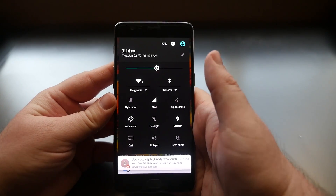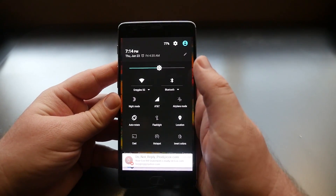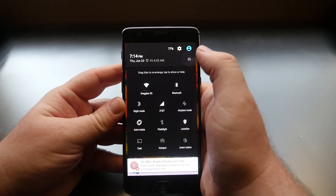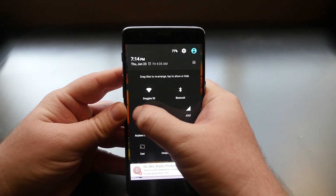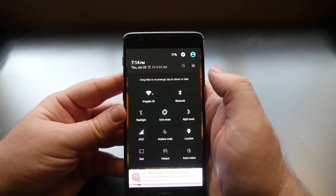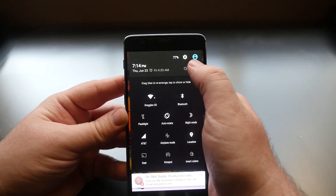Go back to the home screen and swipe up from the bottom to see all your quick settings icons. To rearrange them, hit the little pencil in the top right and drag the icons to any location you like. When you're done, hit the button in the top right and it's set just the way you like it.